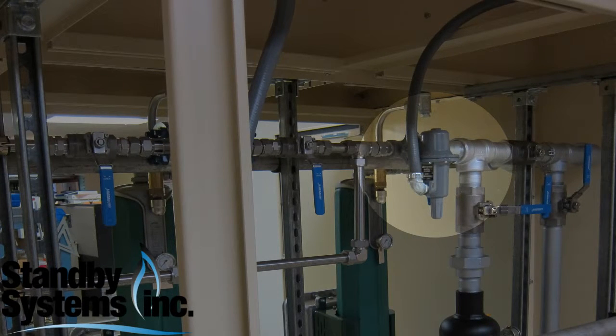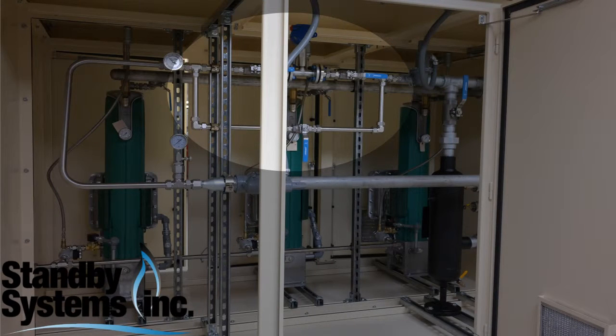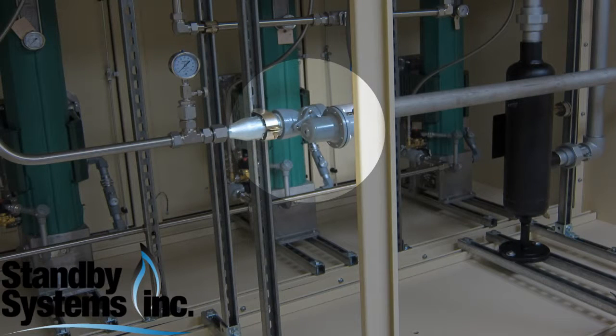We regulate down. We've got a built-in bypass around this flow meter in case any service needs to be done to it — you could still flow through while it's getting serviced if need be. We have temperature and pressure gauges, our second stage regulator which regulates our pressure out to our final discharge pressure, and then our send-out piping that goes out the other side of the cabinet.